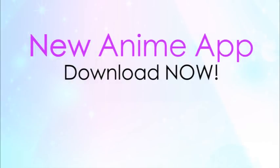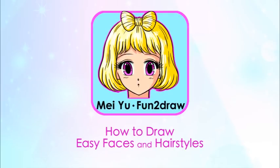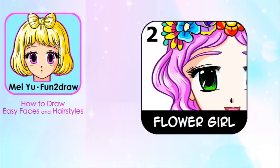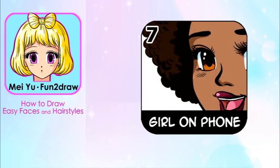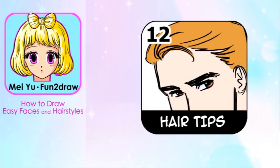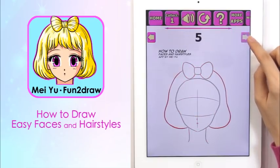I have a new anime app out now on the App Store — many of you have been waiting for this. It's called How to Draw Easy Faces and Hairstyles, and features my new, never before seen original designs. In How to Draw Faces and Hairstyles, you can draw and color all kinds of female and male faces and hairdos — like a glamorous teen, a flower girl, hot guys, emo teen, a cheerful girl on her phone, and more characters. Helpful bonus tips will show you eye placement comparisons on the face, different face shapes, hairline comparisons, and more. I show all the steps from start to finish, so you know what to draw, when to draw it, and how to draw it.